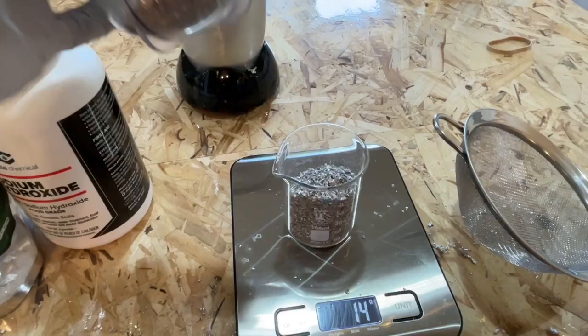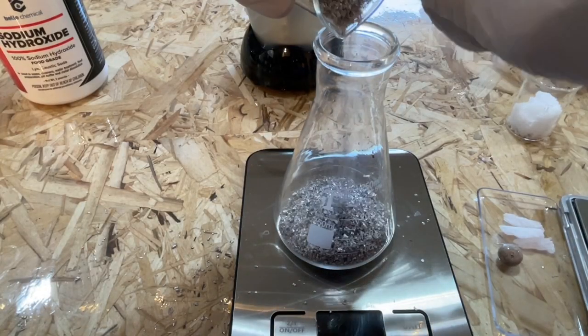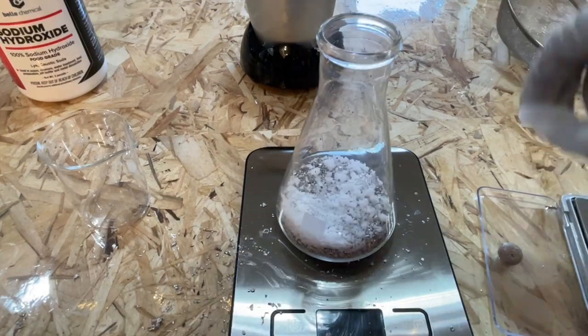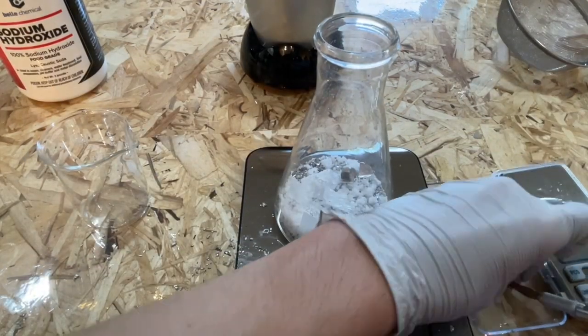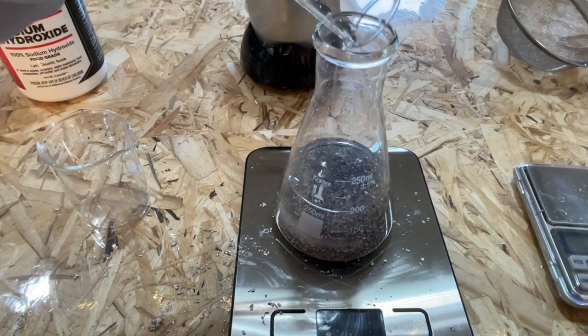I then added 14 grams of the coarse magnesium shavings to a 250ml Erlenmeyer. On top of this, I added the sodium hydroxide, the menthol, and the sodium. After that, I added 160ml of mineral oil on top of all this.